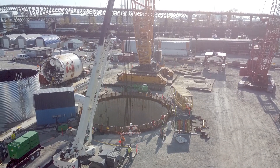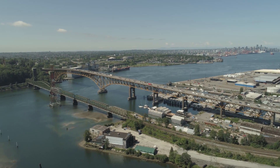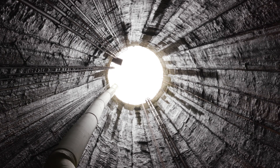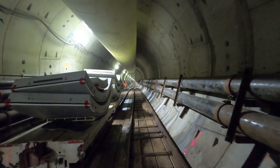One of Metro Vancouver's most ambitious construction projects is 30 meters beneath the bottom of Burrard Inlet. Nearly 200 million pounds of soil were removed to create the new Second Narrows water supply tunnel.